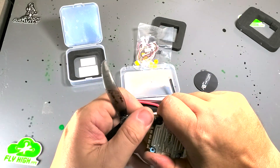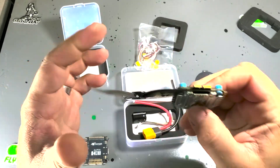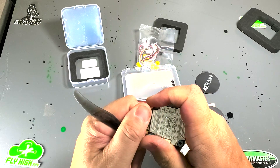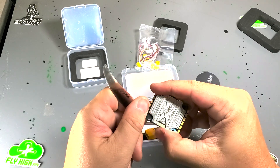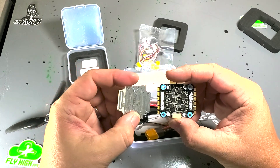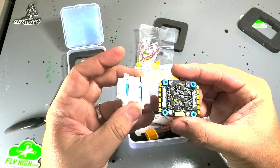I finally got it started. That dull prop didn't do the trick — gotta use Gemfan, that's the trick. Just wedging it right under the edge and gently, gently prying it up. And there it is, got the lid off. So next thing I'm going to do is use my propeller to scrape off all this thermal compound, get rid of it, and then I'll be able to apply my conformal coating.